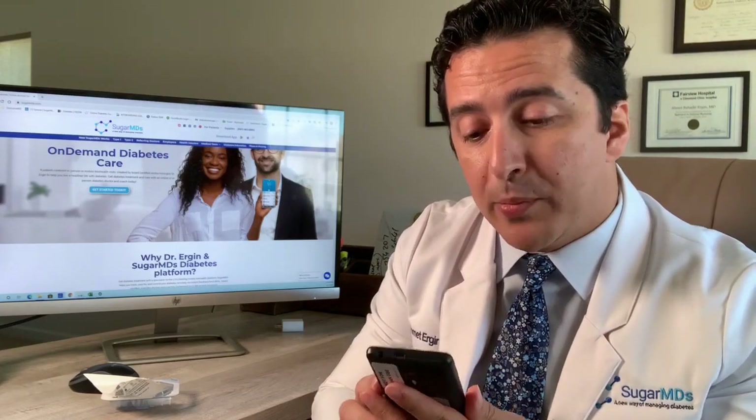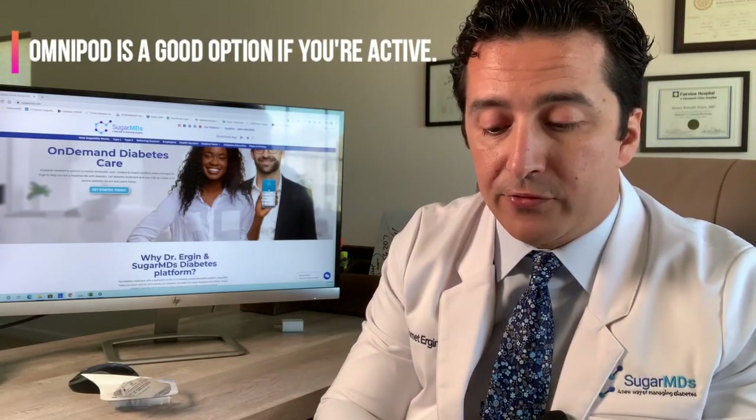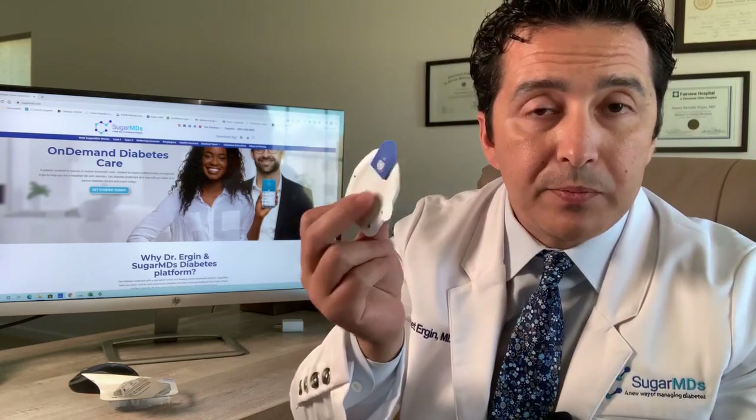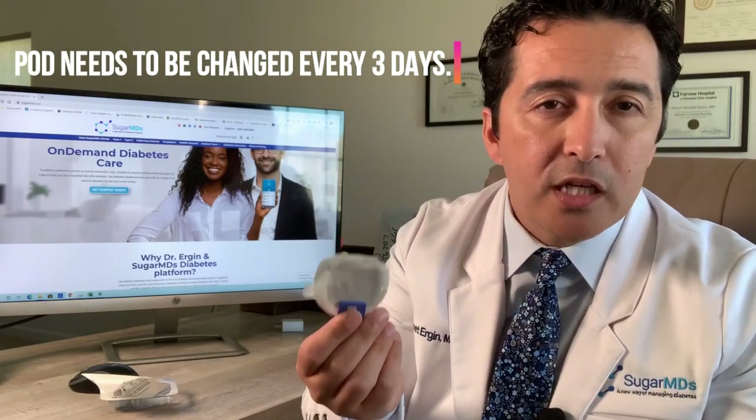One thing a lot of patients love about the Omnipod is that you don't have cords, so it doesn't hang around or get tangled like with other pumps. If you are very active, into sports — teenagers and younger people especially tend to like it for that reason. That's pretty much the main reason people like the Omnipod: it's nice, small, and stays on your body. Every three days you have to change the pod, and pod failures or technical difficulties can happen.